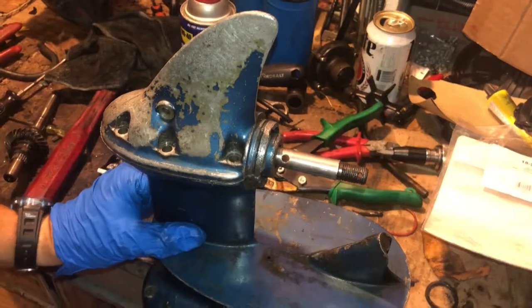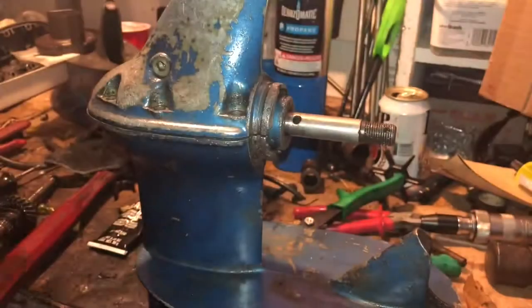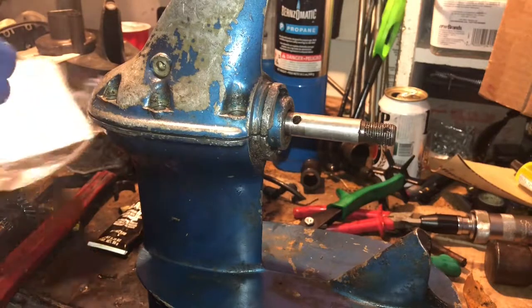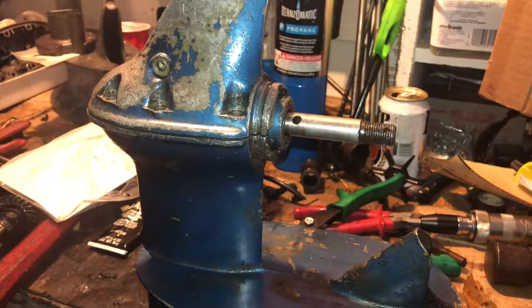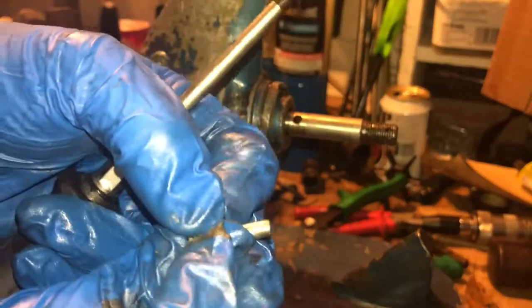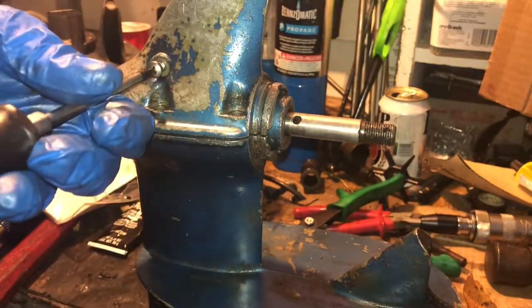The seal kit comes with a little rubber o-ring that goes around the screw that should not be touched. If there's an old one on there, pull it off — put the new one on. Don't forget that.